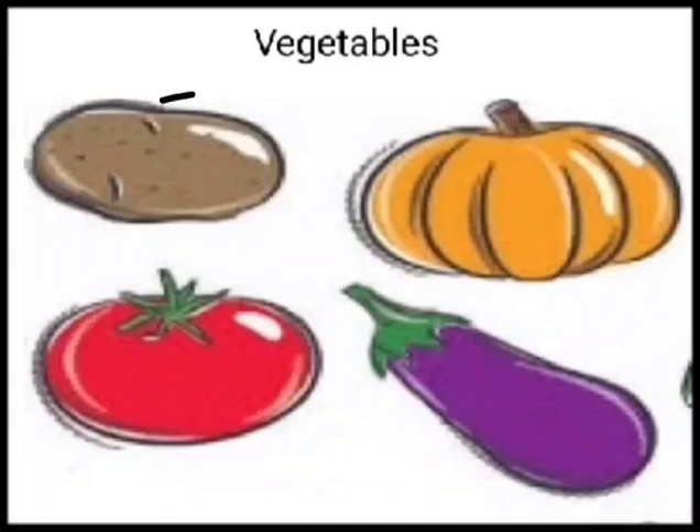This is a potato. This is a pumpkin. This is a tomato. This is an eggplant.